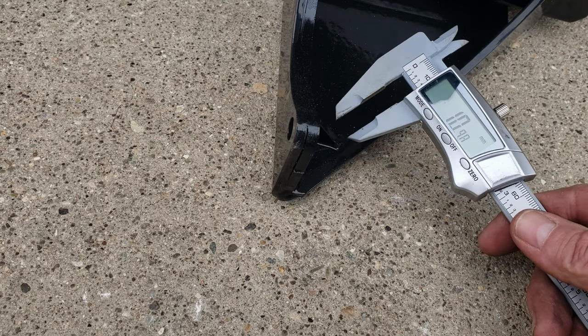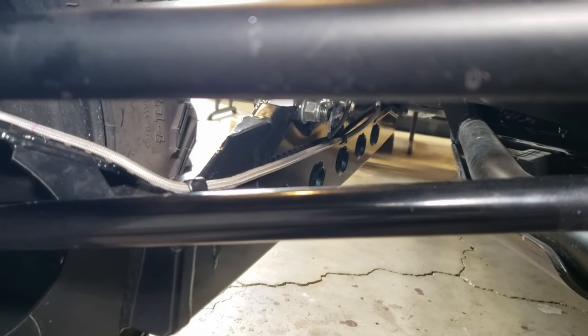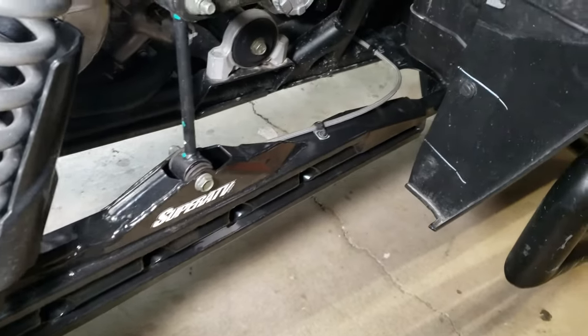That took about an hour and a half and really wasn't too difficult. There were a couple of nuts that were kind of tight and I had to use an open-end wrench and impact on opposite sides. You might want to break the bolts free before you lift everything off the ground. Anyone can tackle this job - it's just really intimidating to take apart an almost perfectly good machine. Also, the stainless steel brake line is going to be routed a little differently and the Super ATV kit comes with its own brackets, so be mindful of that and make sure everything has enough play. This is also a good time to grease those bearings and apply anti-seize compound where needed.